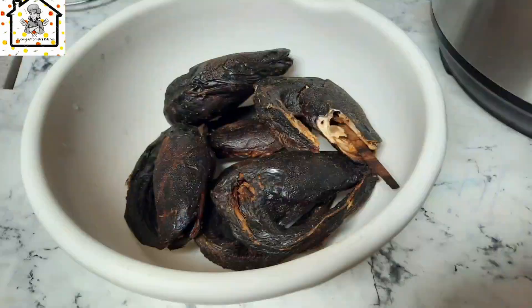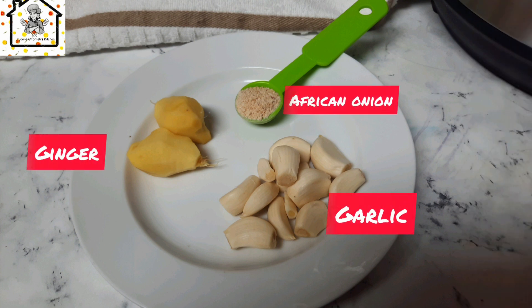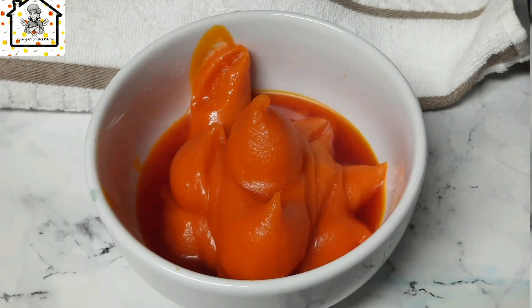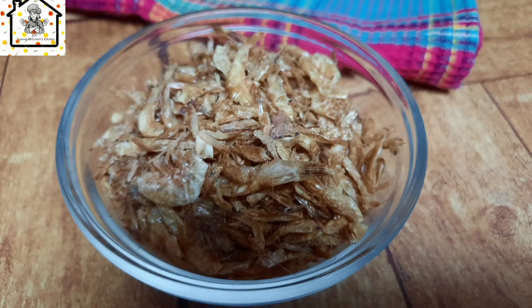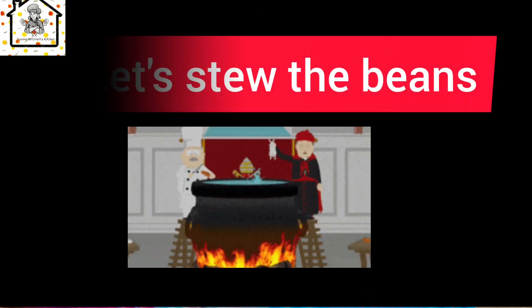To stew the beans, we need some dried fish, some chopped onions, some garlic, some ginger, and some African onion. Some chopped tomatoes, some palm oil — about one cup — some bell peppers. This is my secret ingredient, friends. And some green onions and dry shrimps. Let's go ahead and stew the beans.